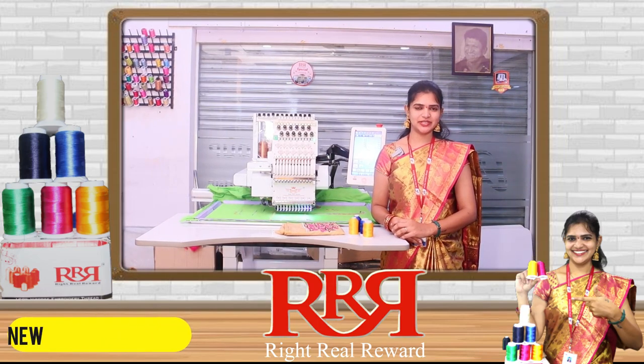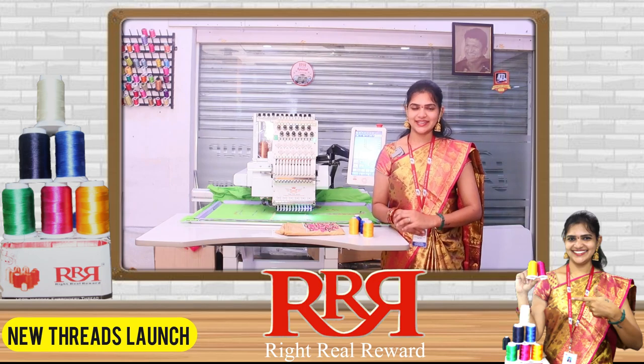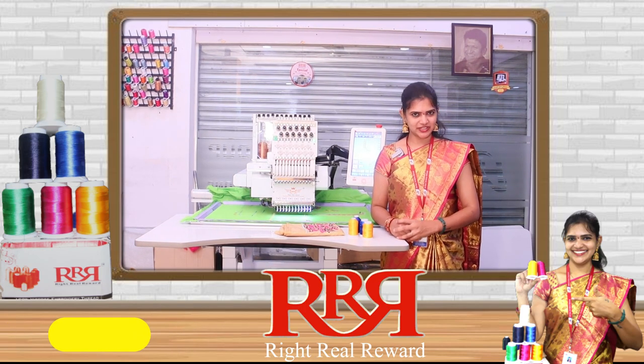Hi friends, welcome to 3RR! Today I have special information. I am going to introduce you to a new product.